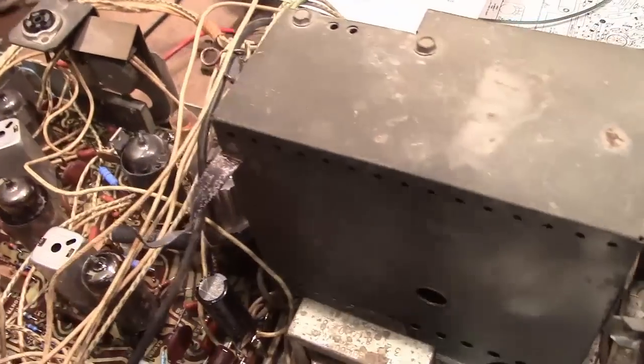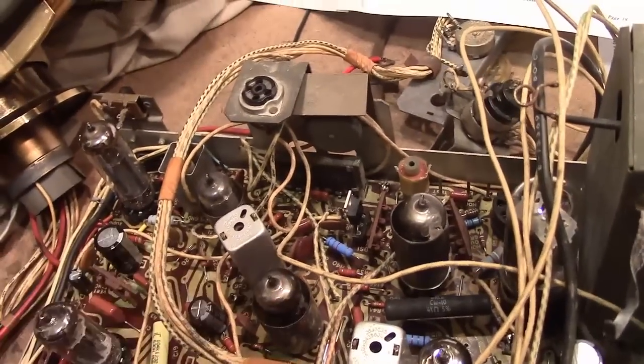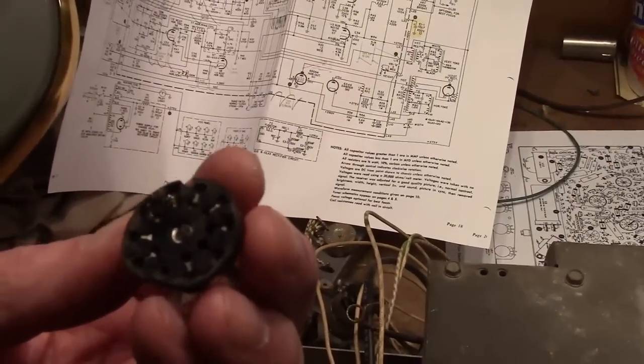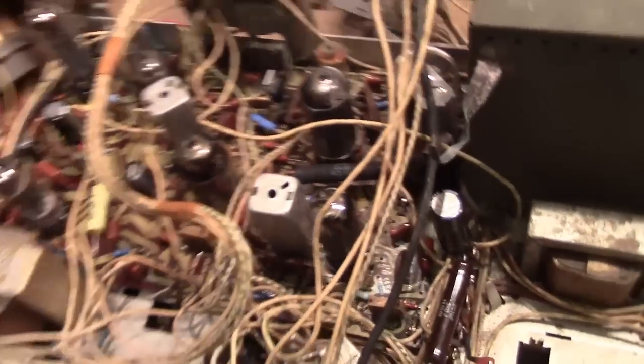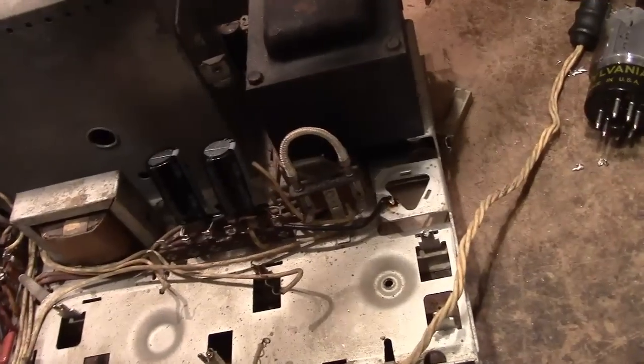I then proceeded to pull out this board and completely repopulate it with the components including new networks. Along the way I believe I found the problem — I had no sound due to a really messed up 9-pin tube socket on this 6U8, half of which is used for the sound IF. These two had been cracked and somebody tried to fill it in with solder, and this one was cracked and the suction is completely gone. Several of the other sockets showed signs of metal fatigue, so I replaced all the 9-pin tube sockets with some nice new old stock sockets, which got the sound and video working.